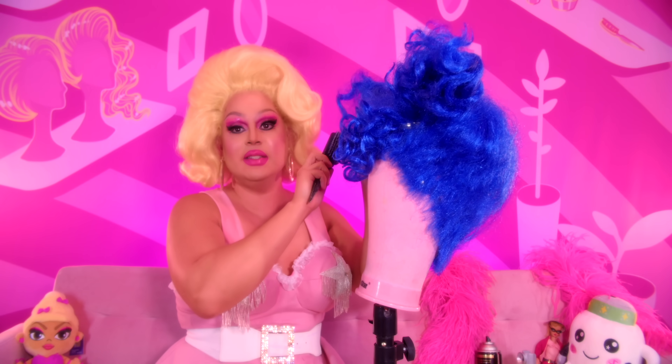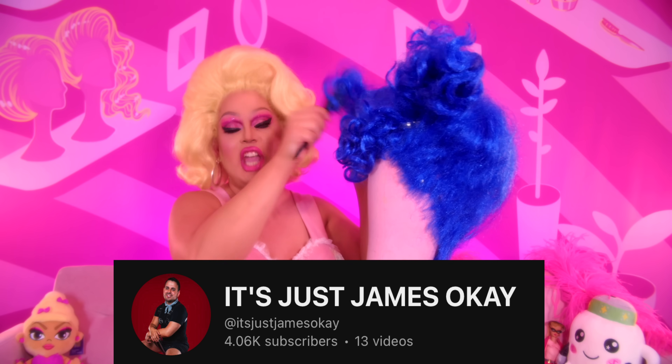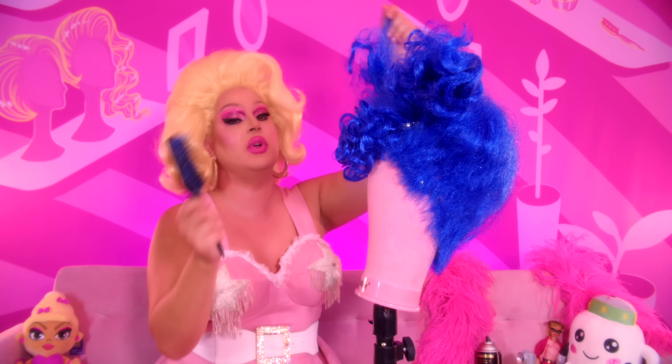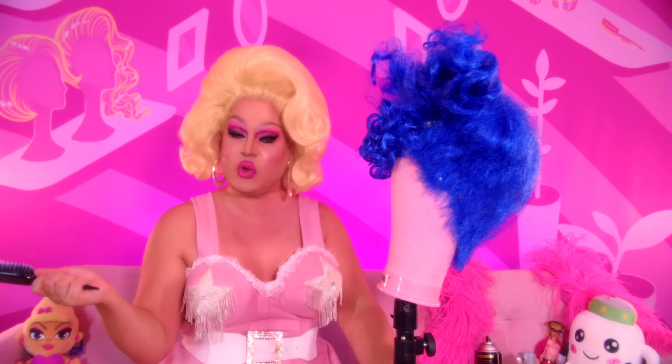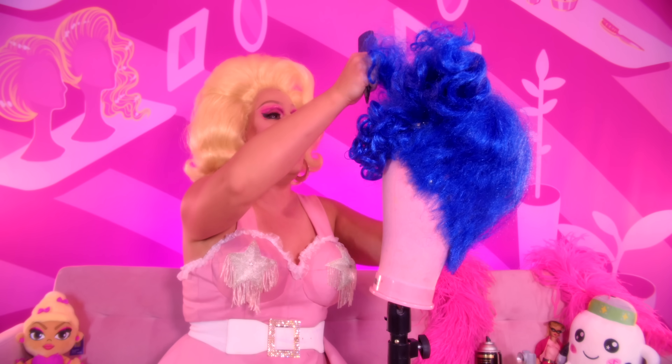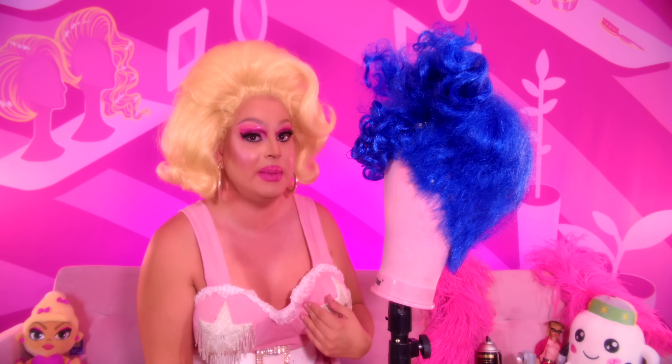Also, I have a brand new channel called It's Just James, where I talk about all the things I'm obsessed with in pop culture. It's my out-of-drag channel — be sure and check that out and leave a comment on how beautiful I am out of drag. I need this for my self-esteem.